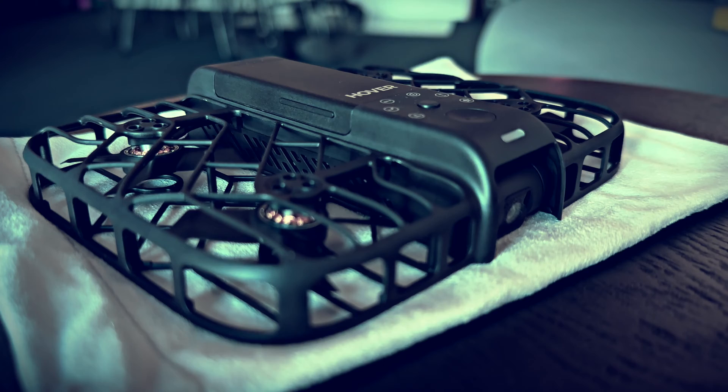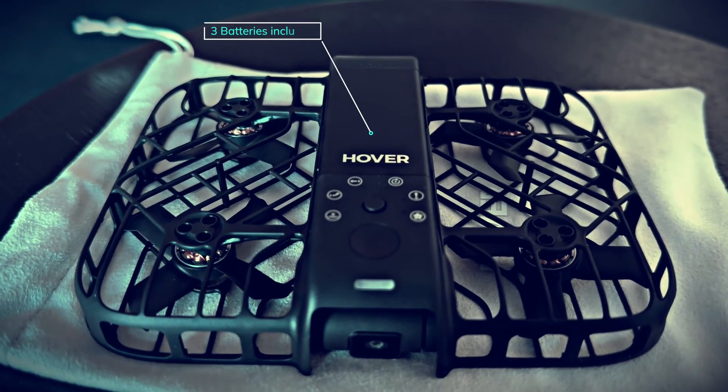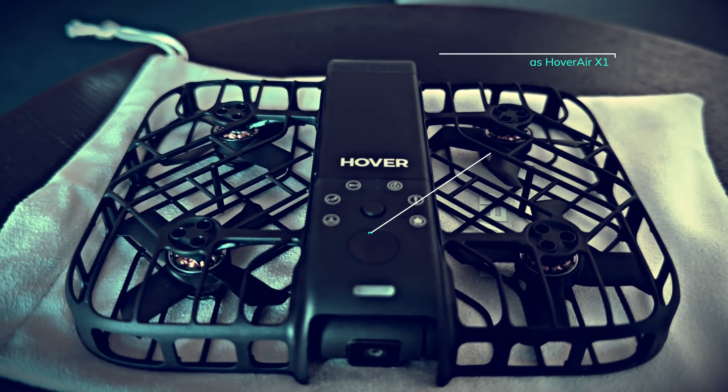They claim this design makes it more durable when hitting objects. It came with three batteries along with a twin charger, two spare propellers, and a soft bag to carry the drone.